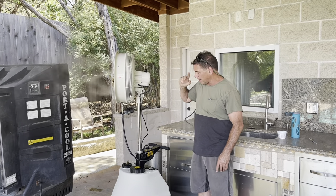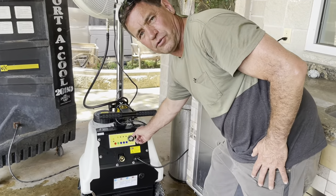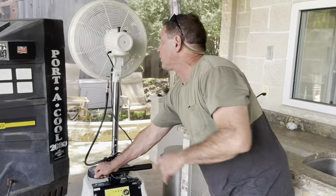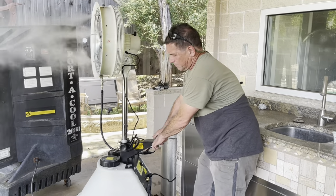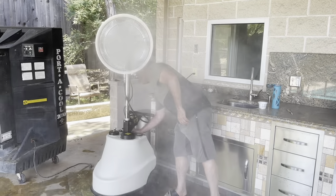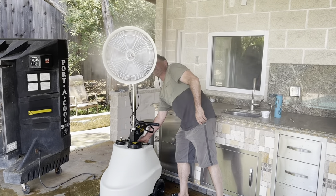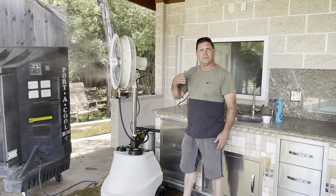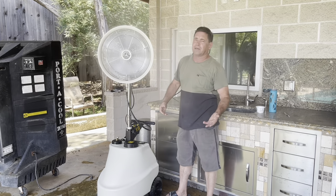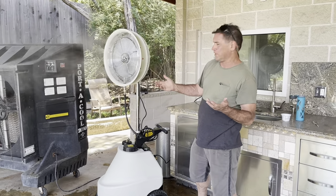There are three fan settings on the motor back here — right now this is the highest setting. What's cool is they put a fan speed control back here, so I can go from full speed all the way down to what's probably the lowest speed on the motor. So you've got just a gentle breeze or you can crank it up. It's also oscillating right now — if I don't want that, it's just a lever in the back and now it's in a fixed position. You can lock it wherever you want.